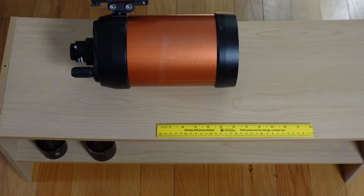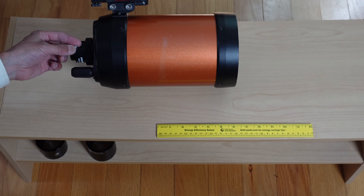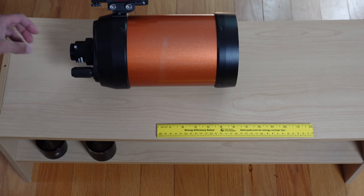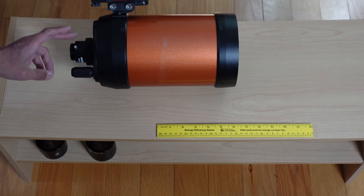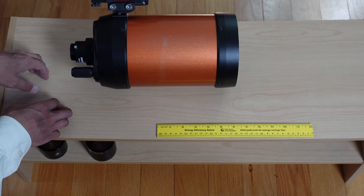Those of you who have followed me through the years know I have a pet peeve about these cheap stamped steel visual backs. They've got one set screw, and everything you're entrusting after the visual back is being held on by this tiny little set screw — it's just trouble waiting to happen. I've seen things fall out, and they're cheaply made. Celestron is not the only one that does this; Meade does the same thing. Even if you buy one of the larger Schmidt-Cassegrains, you still get this cheap visual back.